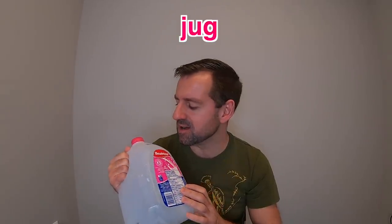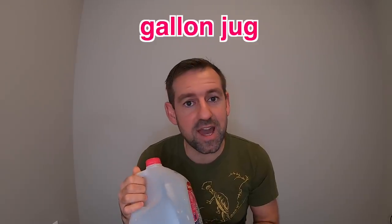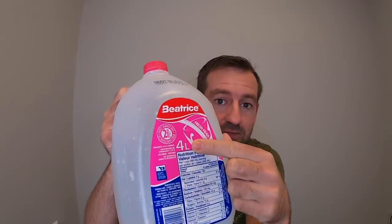Wow, look at this jug. Isn't this a nice jug? This is called a gallon jug. A jug this size is a gallon jug — I usually buy milk by the gallon. Actually, it's not a real gallon because a real gallon is equal to four quarts. It's not four quarts, it's four liters. The metric system uses liters and the imperial system uses quarts. So actually this is not a real gallon, but it's pretty close to a gallon.